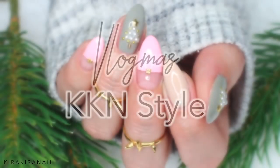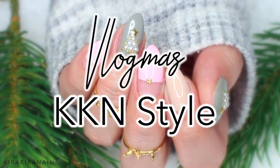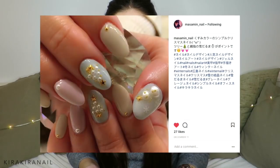Hey guys, and welcome to Vlogmas Kira Kira Nail Style Day 22. I'm so sorry for not uploading almost the whole week — I'm not gonna make any excuses, I'm sorry. But I'm back with a new video and it is a nail art tutorial. It will be the last Christmas nail art tutorial this year. It is very girly and very cute. I saw this photo from the user Masamin underscore nail on Instagram. I didn't do it exactly like she did, but it inspired me a lot to come up with this nail design. So in this video, I'm gonna show you how to achieve this — let's get started.